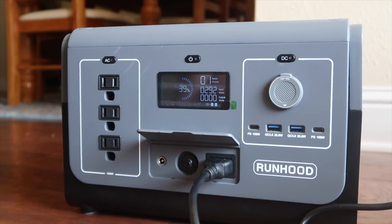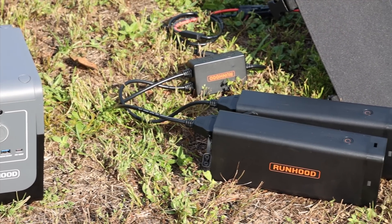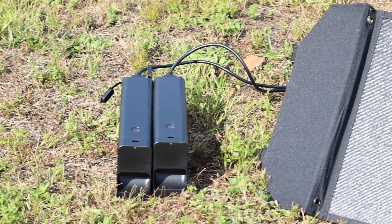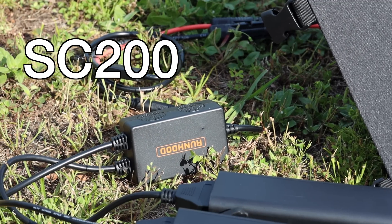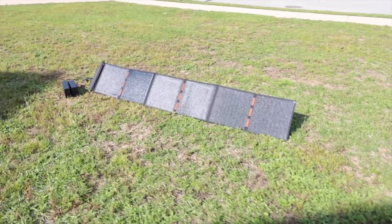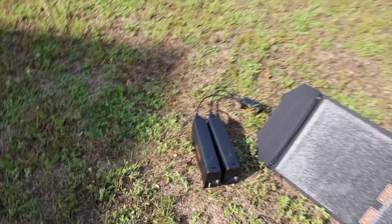When it comes to charging the 1200 you have a few options. You can charge two battery bars in the host unit with AC power of up to 400 watts, going from zero to 100% in under two hours. You can also charge the energy bars with a car charger or with solar power. Each battery bar takes up to 200 watts of solar input. Runhood also sent me a 100-watt Runhood solar panel with the SC200, which lets you use your own 200-watt solar panels for maximum input whether charging inside the host unit or standalone.